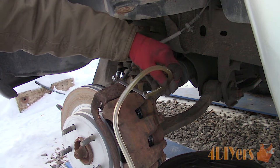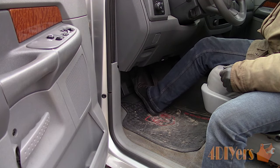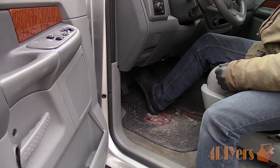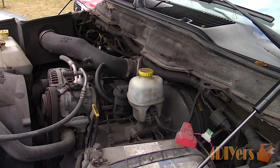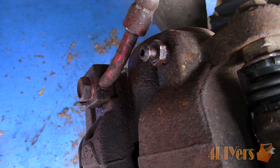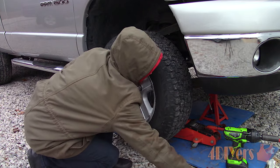When done, test the pedal feel. The pistons will need to be pushed out so it may sink to the bottom on the first couple pumps. After that it should be firm with no sinking. Check the brake fluid level in the master cylinder reservoir and tighten the cap. Finally, check for any leaks around the pistons, bleeder screw, and flex lines. Once no leaks are present, reinstall the wheels and you're officially done.